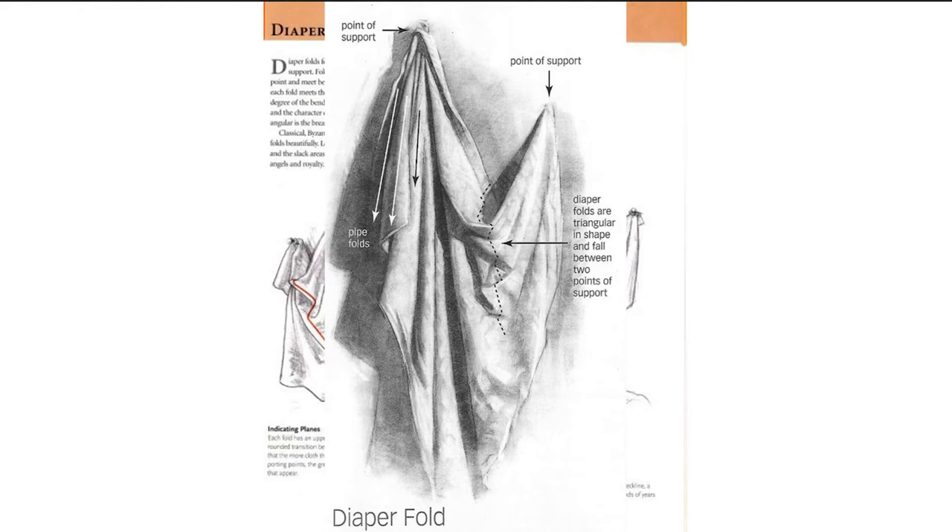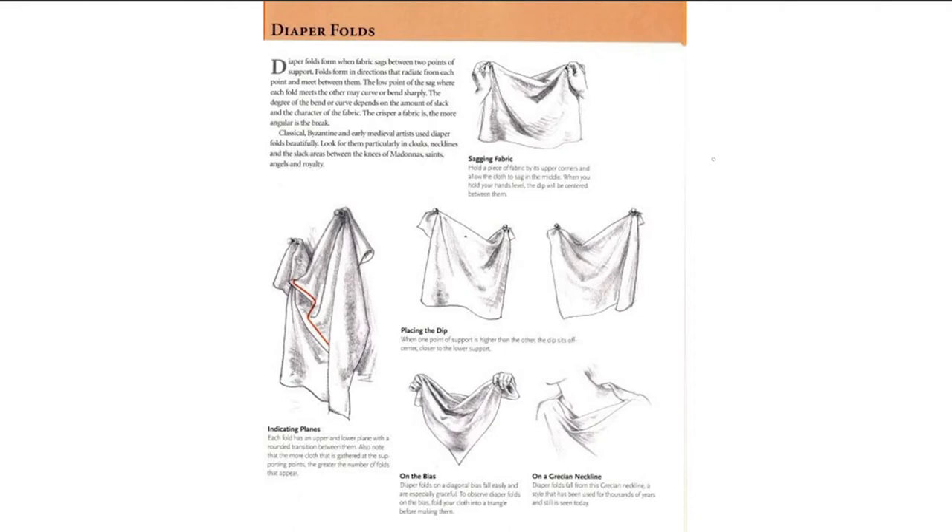It's a foundational skill that is going to help you understand how to dress your figures or anything that involves fabric throughout any of the practices you do, whether it's cartoony or realistic drawing. Simply put, diaper folds are when you have some sort of fabric, square-shaped. It can be in the form of a triangle as well.